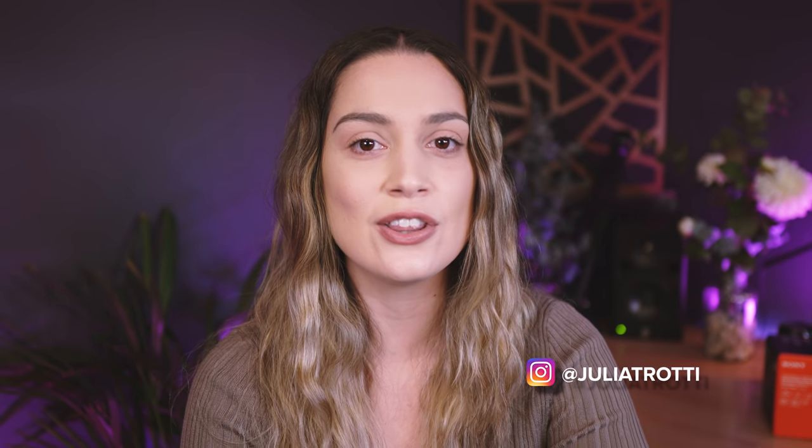Hey everyone! In today's video I'm going to take you through what's in my camera bag because I haven't done one of these videos in quite a few years and a lot has changed. The last time I did one of these videos I was a full-time Canon shooter and now I'm a full-time Sony shooter.